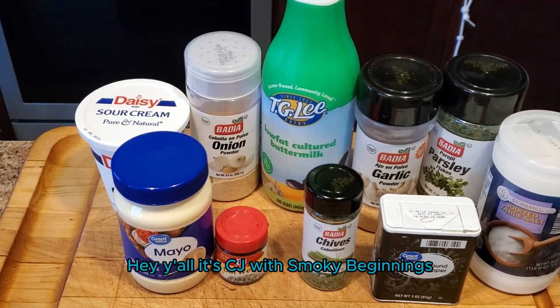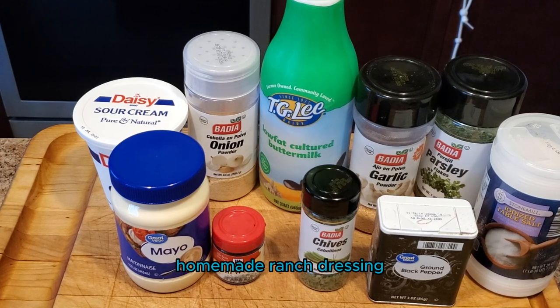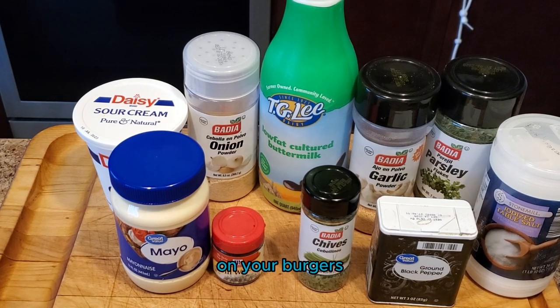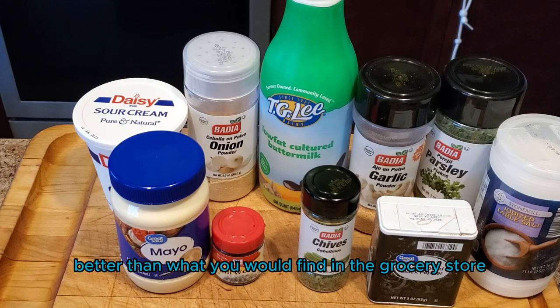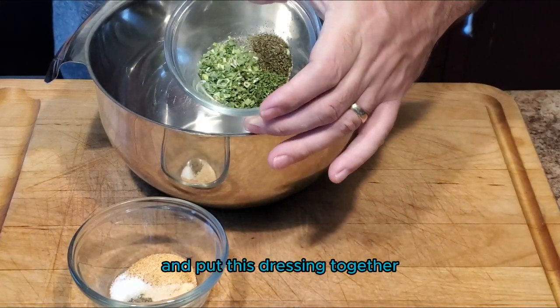Hey y'all, it's CJ with Smokey Beginnings and today we're going to be going over how to make a homemade ranch dressing. This is great on your chicken wings, on your burgers, on your salads — pretty much anything and everything that you put ranch dressing on currently. So easy to make and so much better than what you would find in the grocery store. We're going to start in the kitchen and put this dressing together.